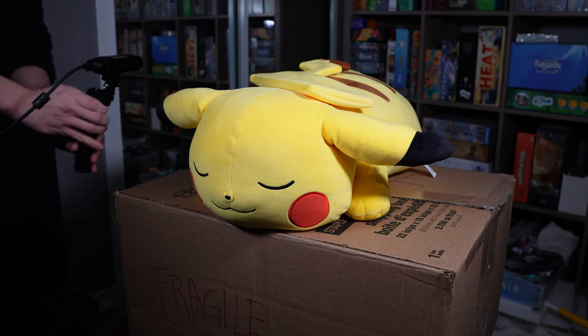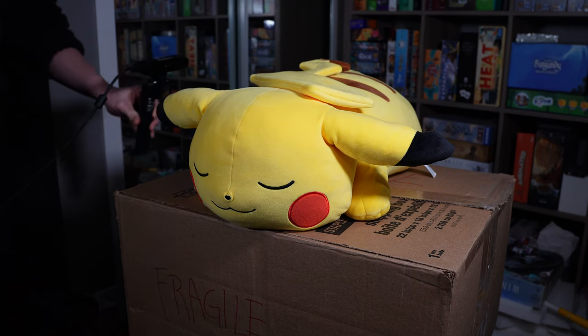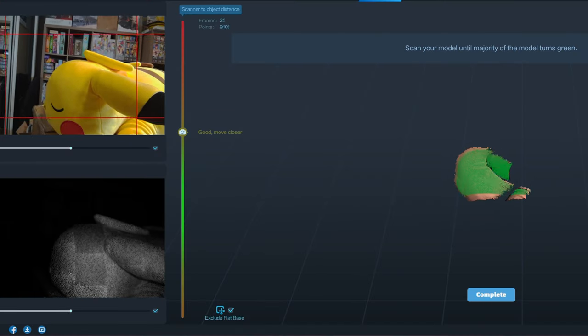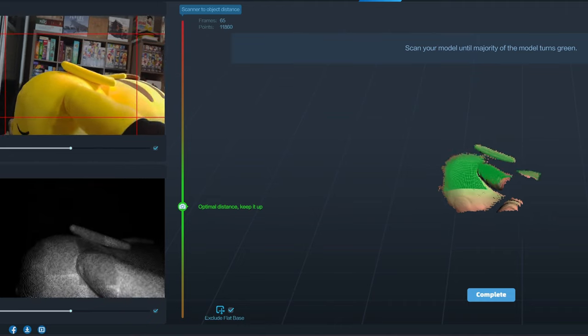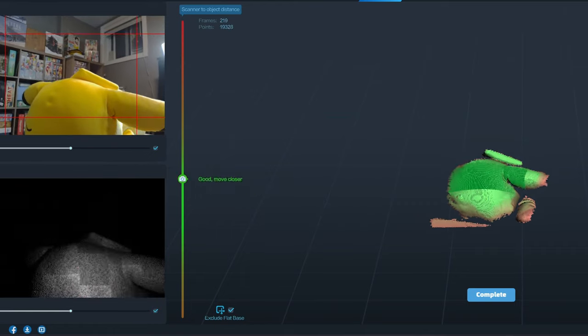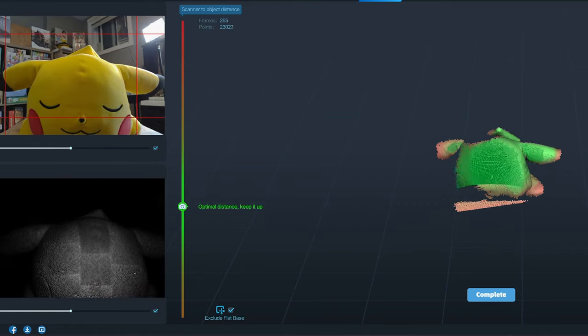I started by holding the scanner and walking around the Pikachu while following the on-screen indications. The software tells you if you're too close or too far and guides you to hold the optimal distance for scanning. What we're trying to achieve is to have the majority of the subject shown in green. When it's red or yellow, it means it doesn't have enough data and wants you to scan those parts to give it additional information.